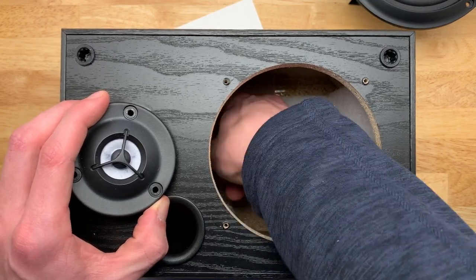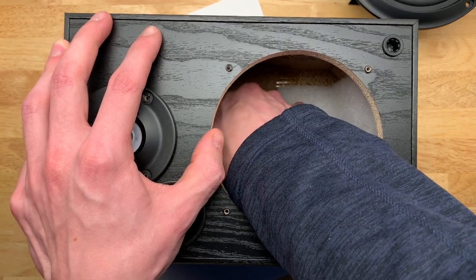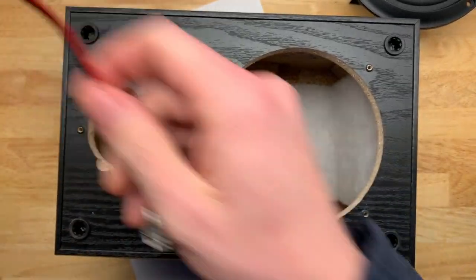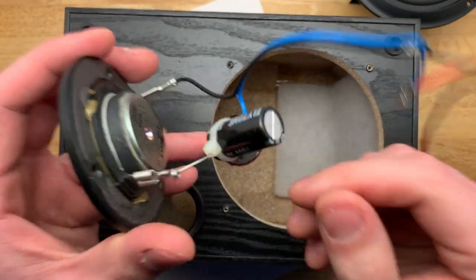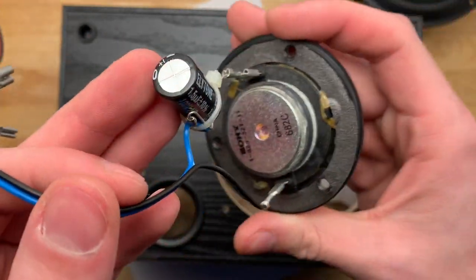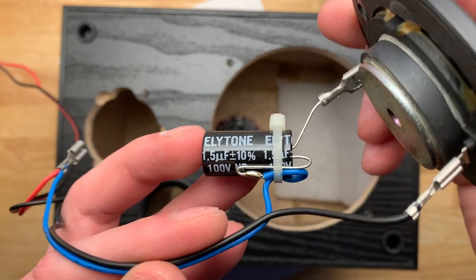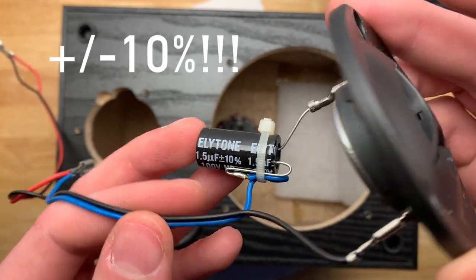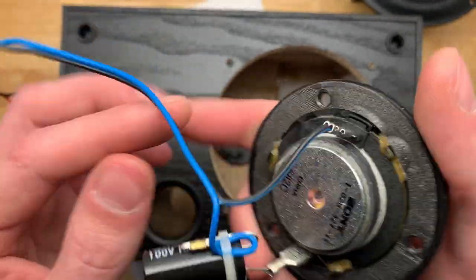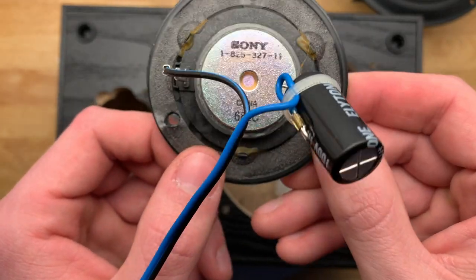You'll also get to see the extent of the crossover, and you'll get to see what true cheap speakers are. That's the crossover network right there - one electrolytic capacitor in series with the tweeter, just to make sure it doesn't play too low: 1.5 microfarad. This looks like one that would be taken off of any old circuit board, not designed for audio. And again you have another Sony-branded speaker here.